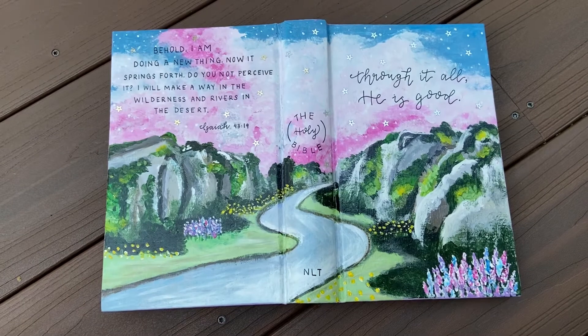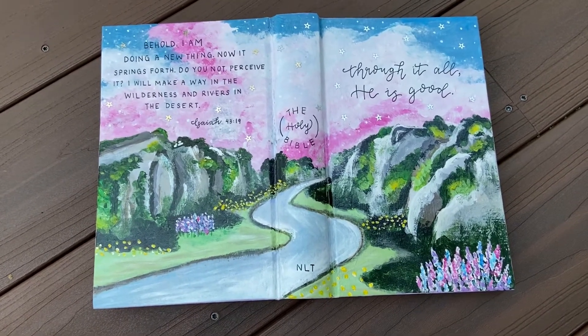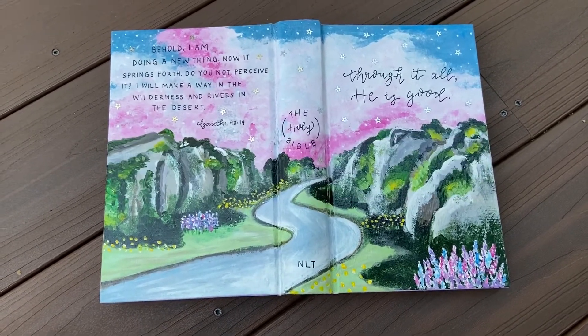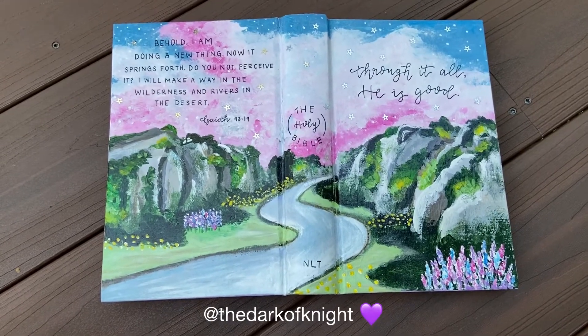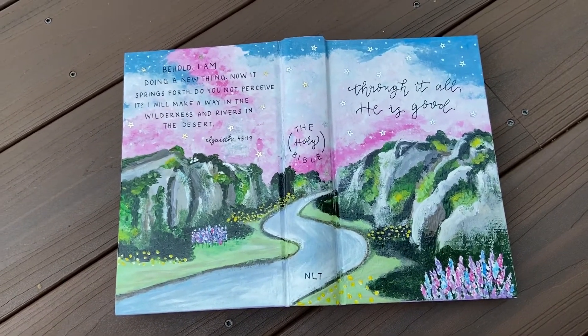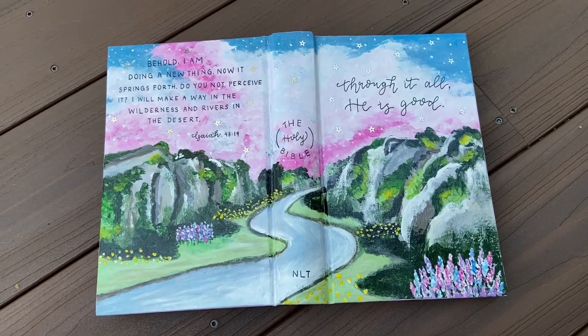Anyway, I hope you enjoyed this video! Let me know how you think I did, and if you make any recreations or paint any of your bibles or books, I would really love to see them — please DM me on Instagram. I love when people reach out! I hope you liked this video and always remember to stay humble and be kind. Love you, see you in my next video, bye!